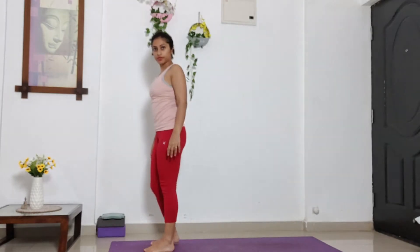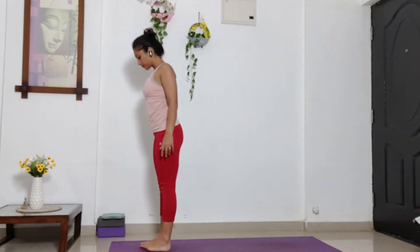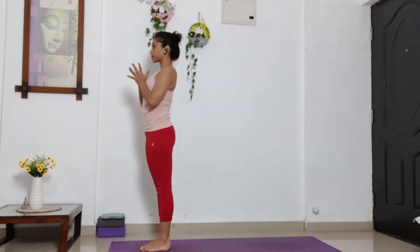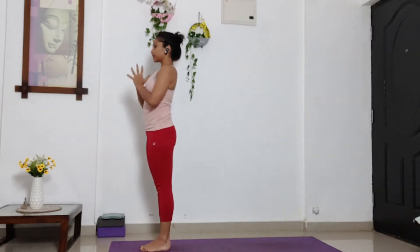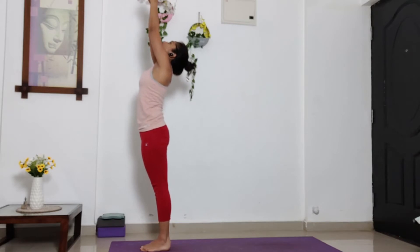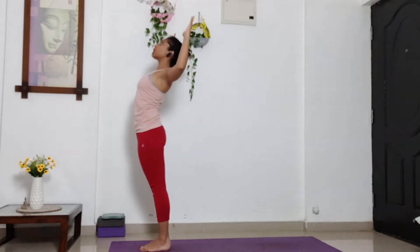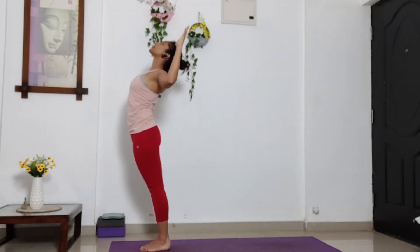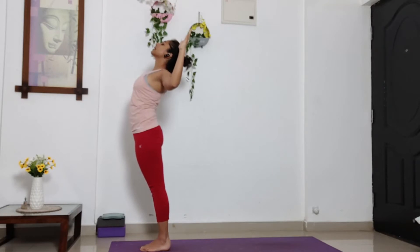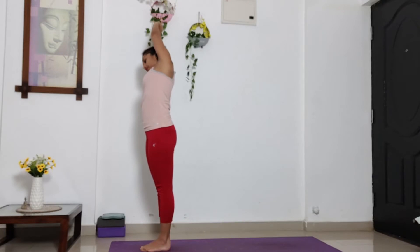Stand to the front of your mat. Keep your feet together. Arms in front of your chest. Take a deep inhalation. And lift your arms up towards the ceiling. Exhale. Bend your both elbows at 90 degree angle. And open your chest. Look up towards the ceiling. Inhale, up to centre. And exhale. Bend to your right side. You can interlock your fingers or just fold your palm.